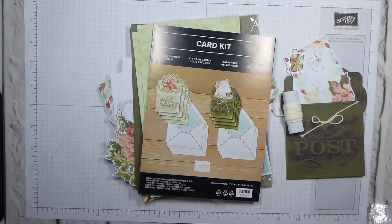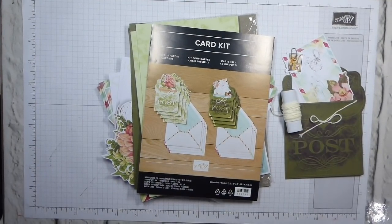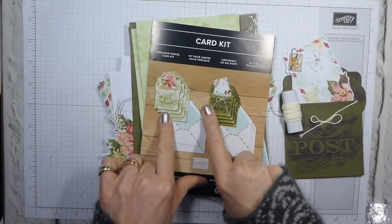Hi there, it's Liz Yule from Old Stables Crafts. Thank you for joining me again today. Today I am showing you the Precious Parcel Card Kit.